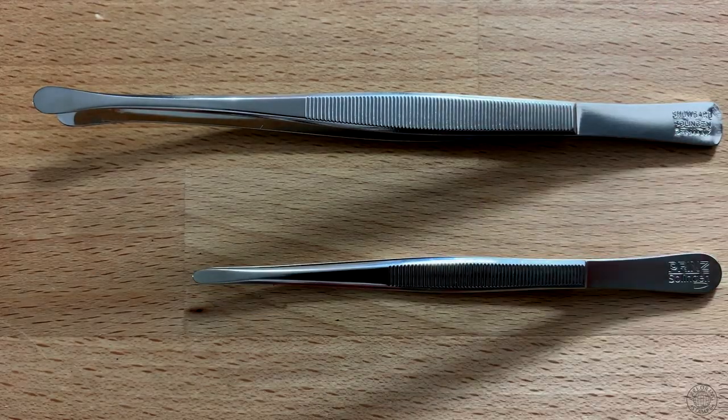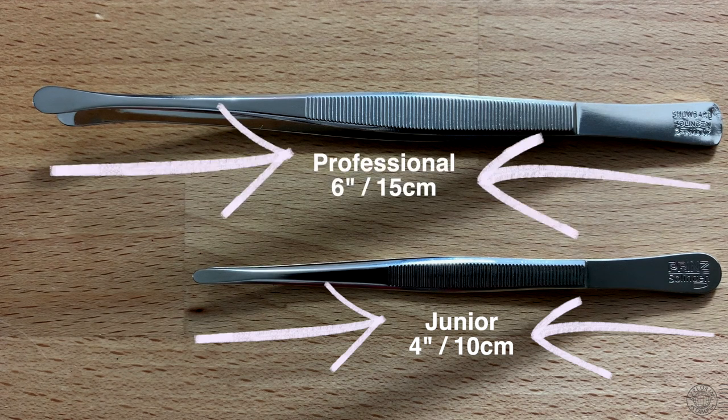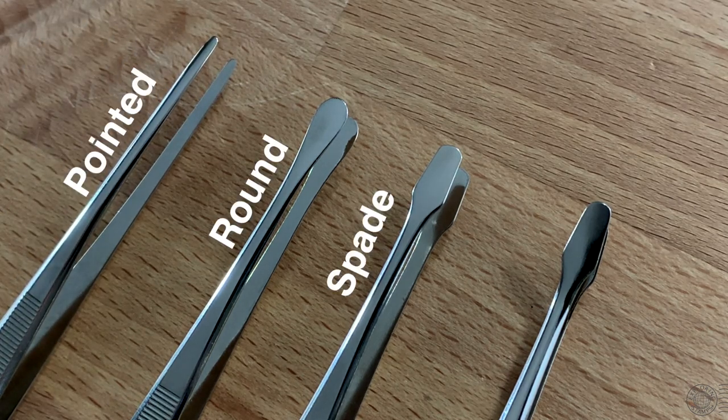Stamp collecting tongs or tweezers primarily come in two sizes: a junior 4-inch or 10-centimeter version, and a larger professional 6-inch or 15-centimeter version. There are also four common tips: the pointed tip, round tip, spade, and the angled spade variety. As mentioned earlier, leverage and torque are factors to consider when looking for a set of philatelic tongs or tweezers, and that is influenced by the type of metal that the tongs are made out of, as well as the size.